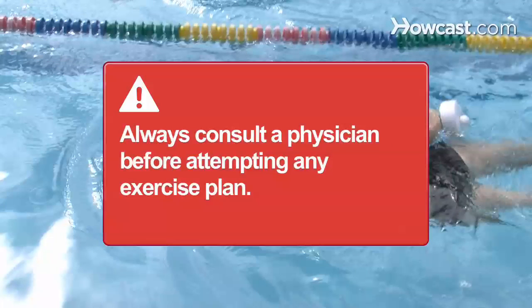Always consult a physician before attempting to do any exercise or exercise plan.